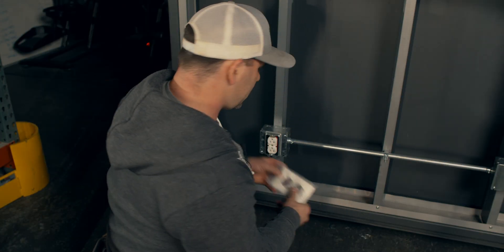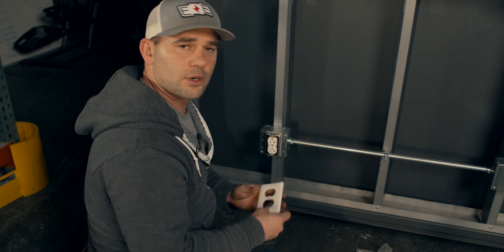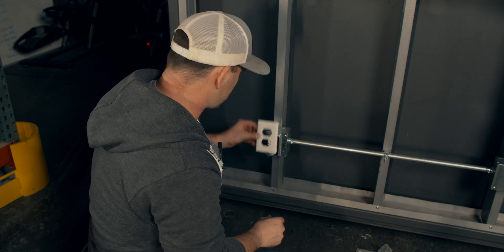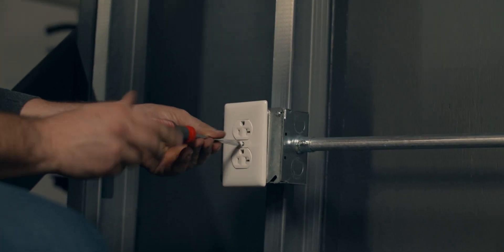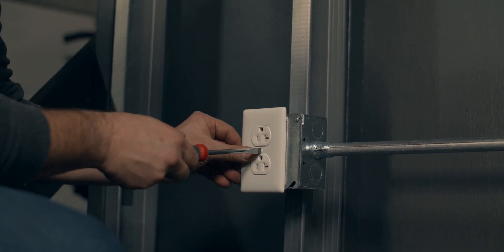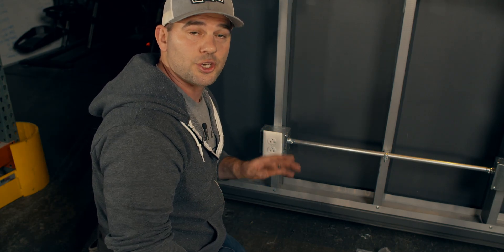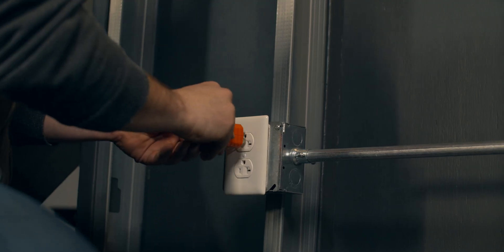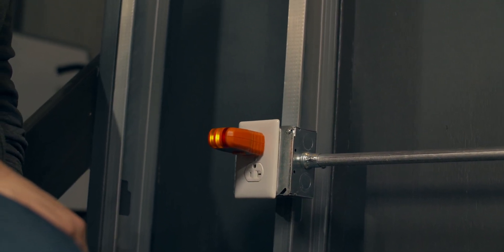Last thing to do before we test this is to put on the cover. When you buy a cover, buy the unbreakable kind — you don't want to break it and have to go back to the store. Unlike switches, receptacle covers only have one screw, so they're a lot easier to install. When you tighten it, get that screw slot to go straight up and down — that's the mark of a true craftsman. We just energized the circuit — good sign, there was no buzzing, no popping, no sparking, so at least we know we didn't cause a short. Now all that's left is to test it with this plug tester. I plug it in — two lights light up, meaning it is a good receptacle installation.